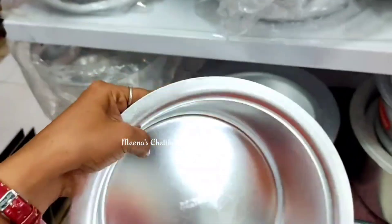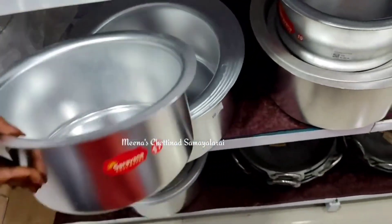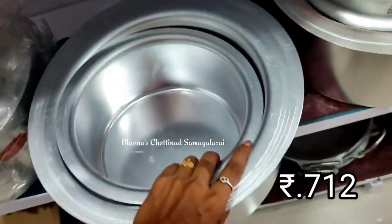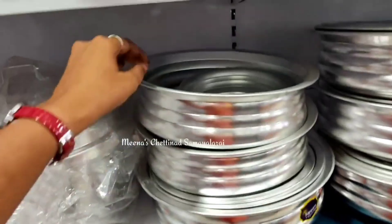This is the 1kg rice capacity. We will be able to make a good quantity of this. It is also very useful. It is lightweight and also has a thick body.